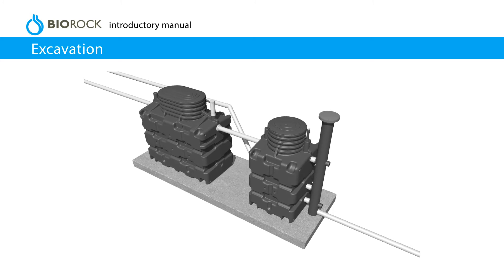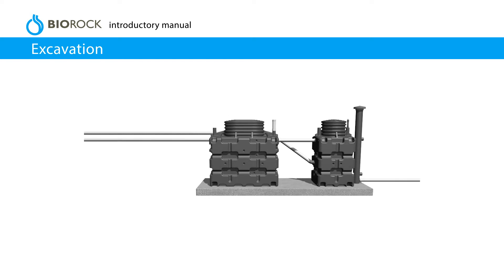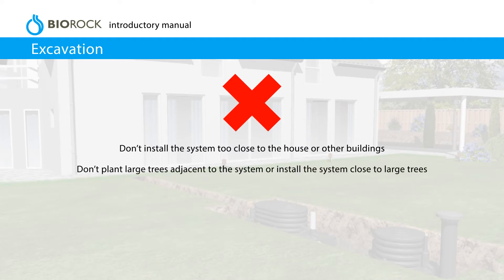The influent pipe will determine the depth of the excavation. If it is more than 600 mm deep, please consult your local dealer for advice on extension sets. Don't install the system too close to the house or other buildings. Don't plant large trees adjacent to the system or install the system close to large trees. Always keep the system accessible.